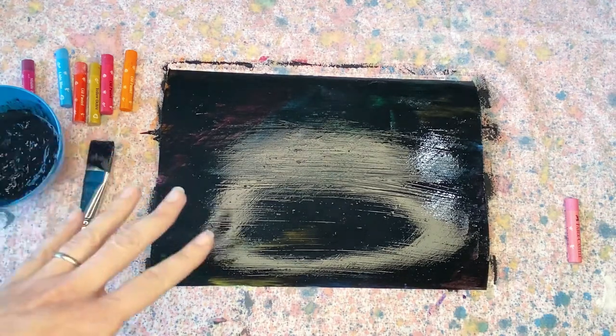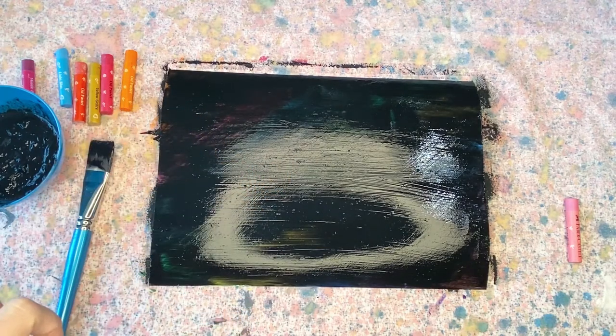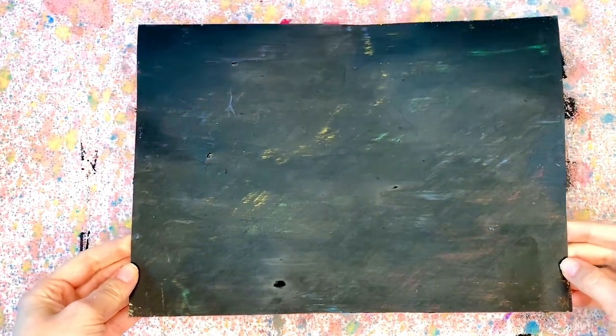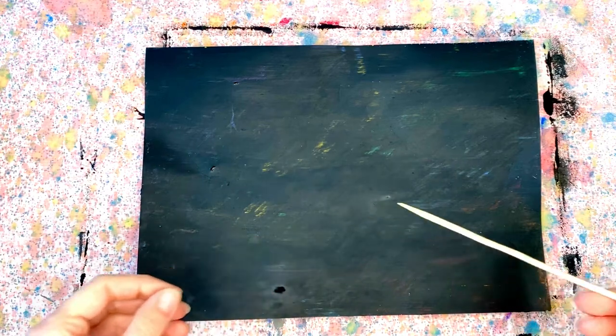If you like, you can add an additional coat — it just depends on what you want to do with your project. We're all dry, so we are ready to start scratching away and designing our very own DIY galaxy. We're going to take the barbecue skewer and use the sharp end to start scratching out our designs.